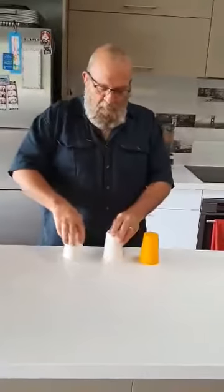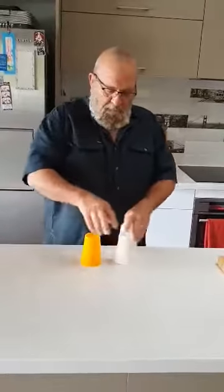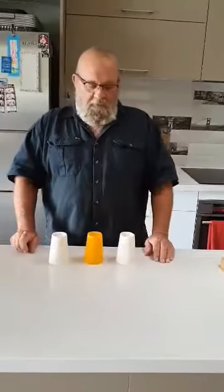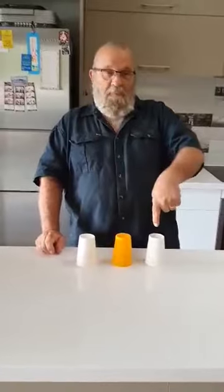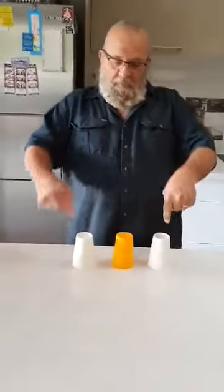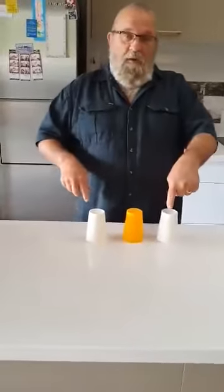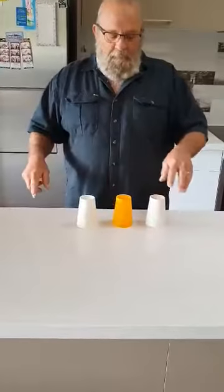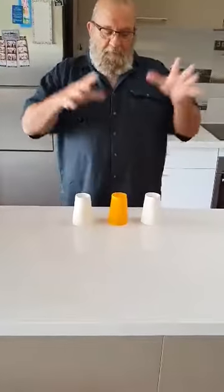Let's do a bit more moving around. Right, Mark — can you point out which cup? I think it's in that right one. Yes, the right one — this one? Yes. All right, abracadabra!